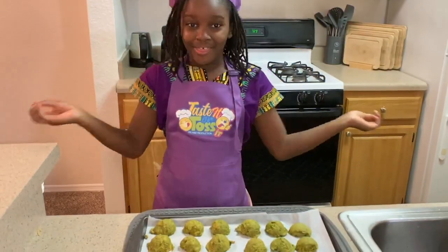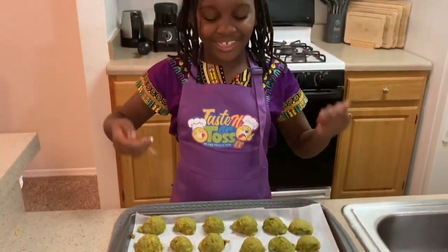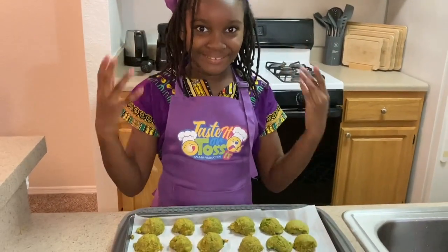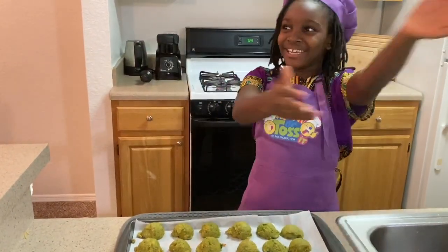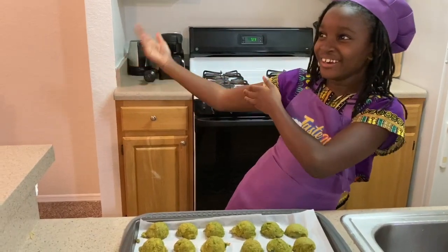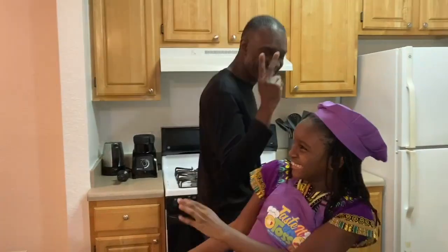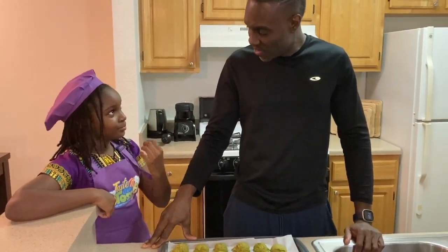Well, they're done. They look — oh my gosh — they look and smell so nice. And now we welcome in our taste tester, my daddy. I am going to taste these broccoli bites. They look so yummy. Chef Nia, you did an awesome job.